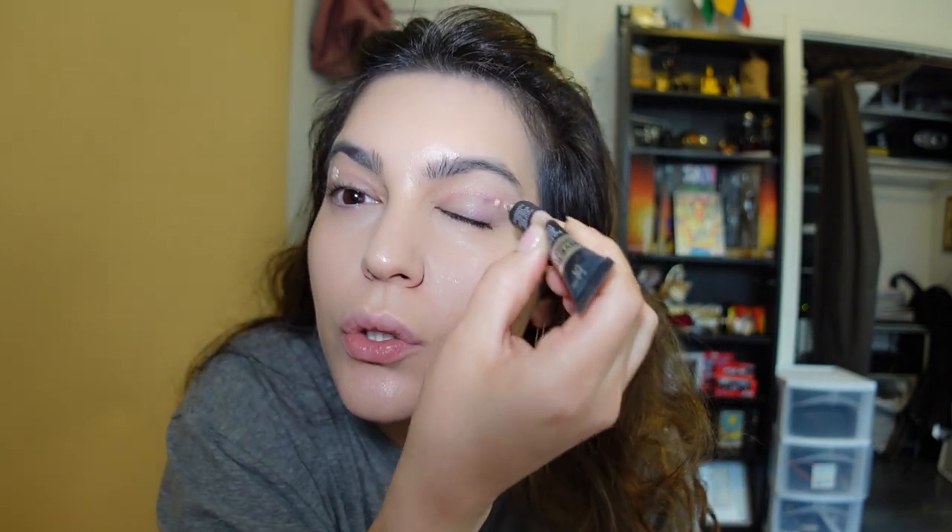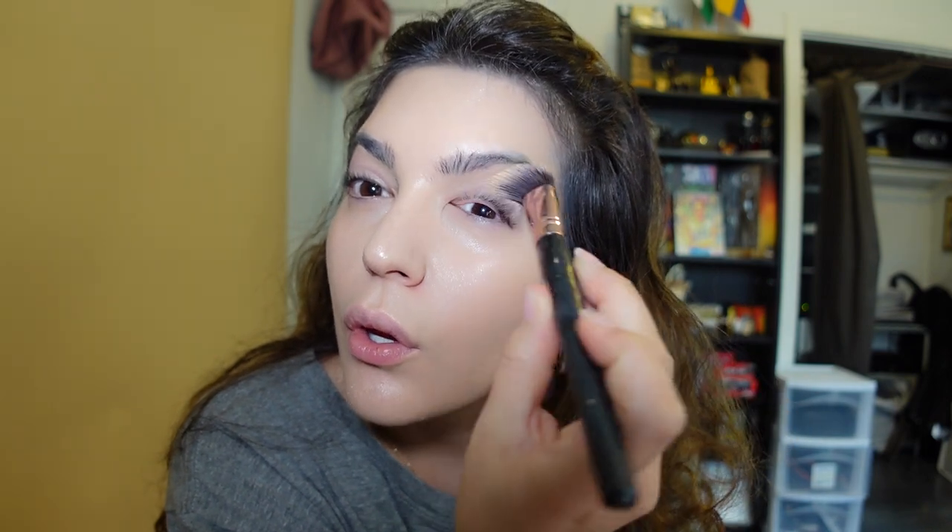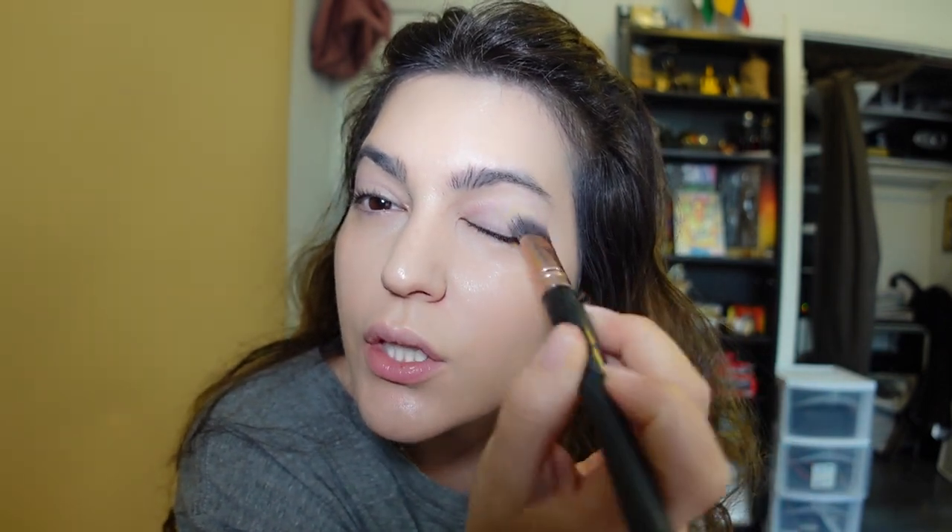I'll just do a couple of dots. This concealer can be a little harsh, and honestly I think I have it in a color that's too light. But what are you going to do? Just blend that into the scar — definitely tapping it in. Then I'll bring a little bit to the under eye.